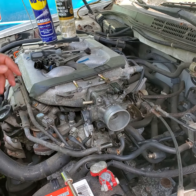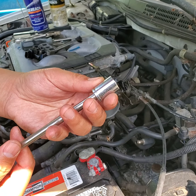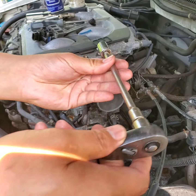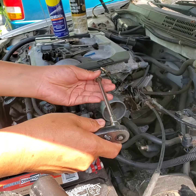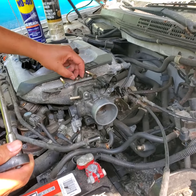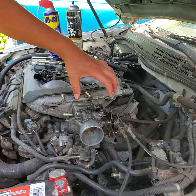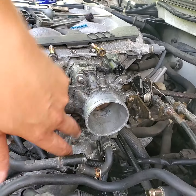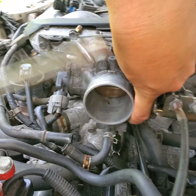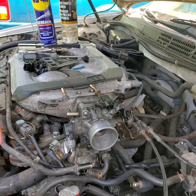To take this out, you're going to need a 12mm socket with an extension about this long and a ratchet. You need to take this tube bolt out from the top, and these tube bolts out — one here and one here at the bottom. You can't really see them; you have to go in at an angle and feel for them. So four bolts total come out.